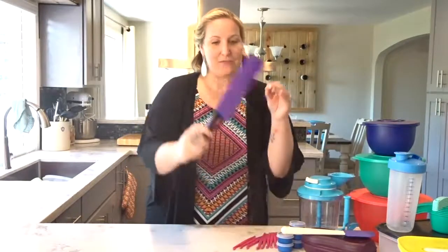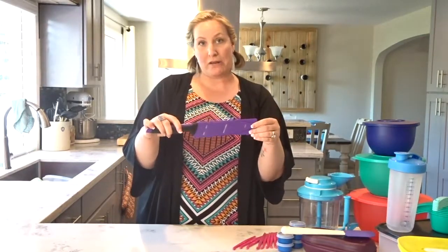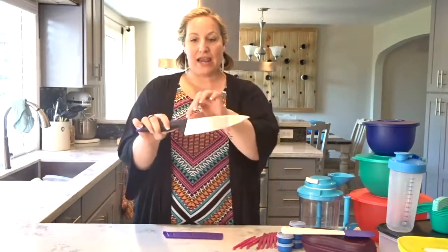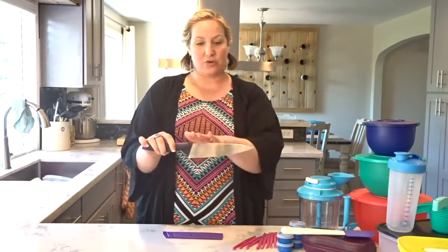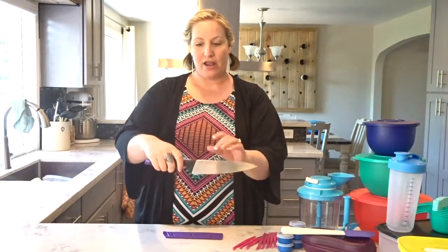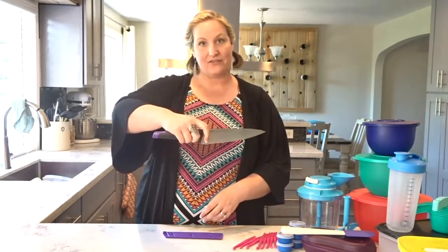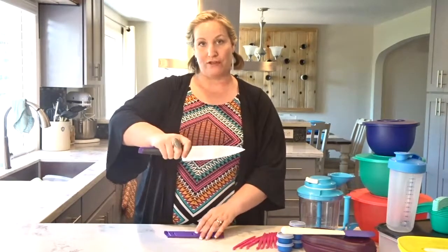Our chef's knife comes with its own sheath so you can easily store it in a drawer without worrying about dulling the blade or cutting your fingers. It is a single piece of stainless steel with a curved edge to allow you to rock back and forth on your cutting board. It also has an inset handle so your hand can easily fit inside, providing you the most control of your blade.